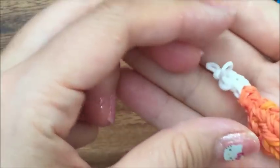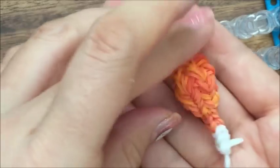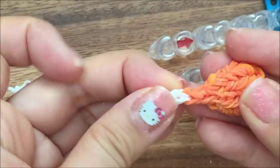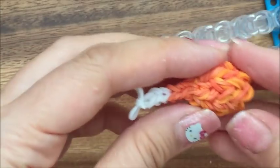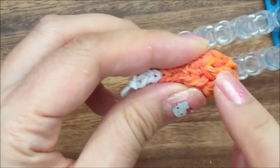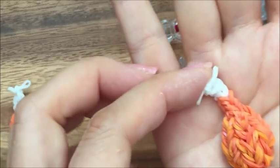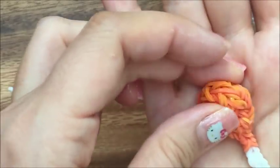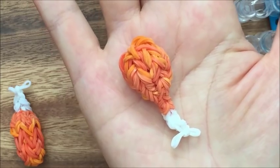So there you go — there is your turkey leg for Thanksgiving. I hope you enjoyed this tutorial. Please visit me at thecheesethief.com for more tutorials like this. One other thing: if you have different shades of brown — like I used different shades of orange — it just makes your turkey leg have a little more dimension, so you can try that out too. Have a happy Thanksgiving! Thanks, and please visit me at thecheesethief.com. Bye.